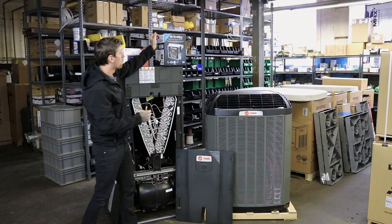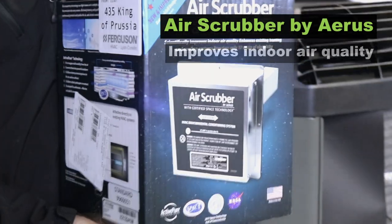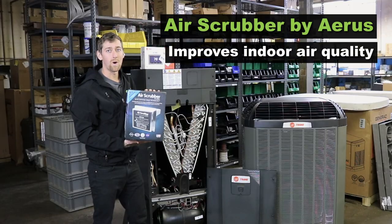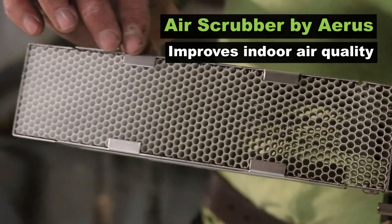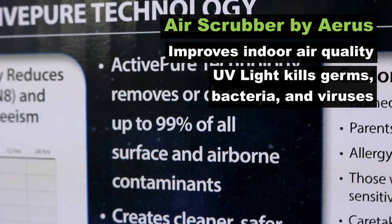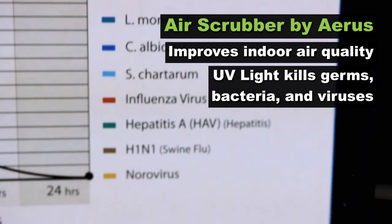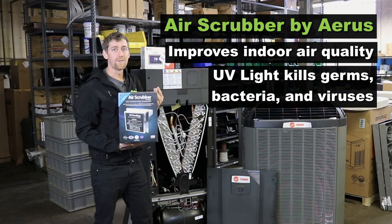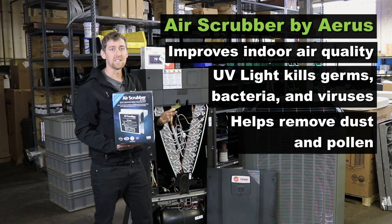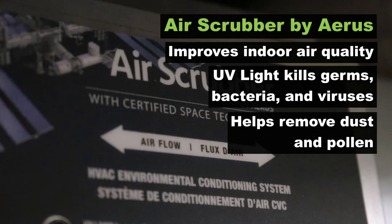On this install we're also putting in an air scrubber by Aerus. This is a really great piece of technology for indoor air quality. Basically what it does is UV light — it goes in your ductwork and will start to kill germs, bacteria, and viruses on your countertops, doorknobs, and any surface in the home within 24 hours of installation. It also really helps with allergies and asthma. Any homes that are really dusty, I recommend this — it'll really cut down on that drastically.